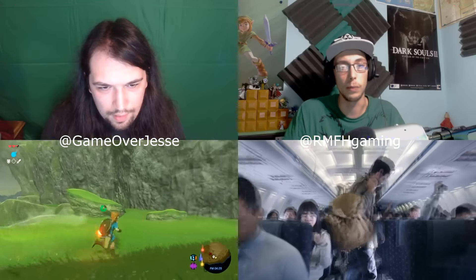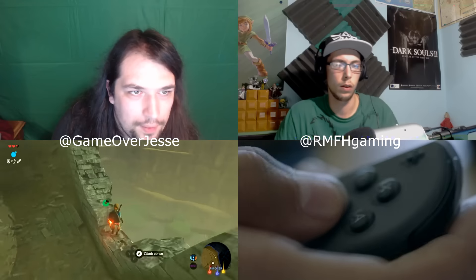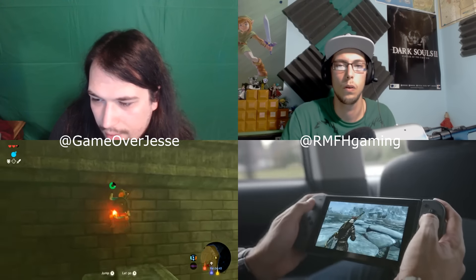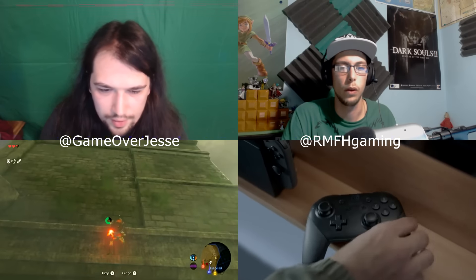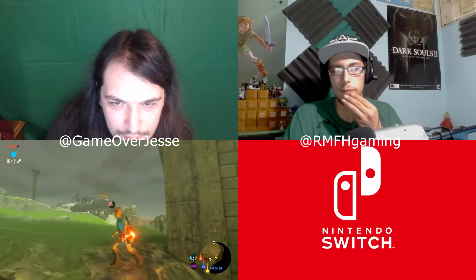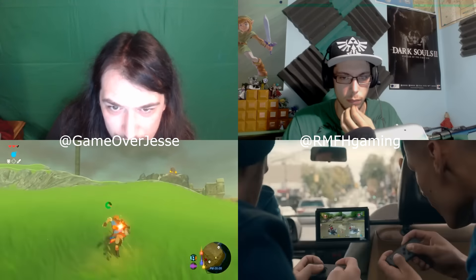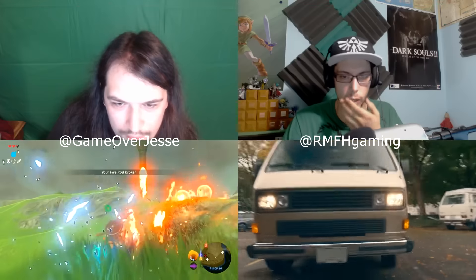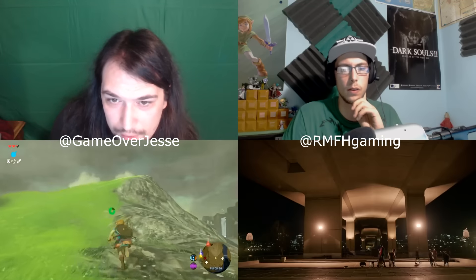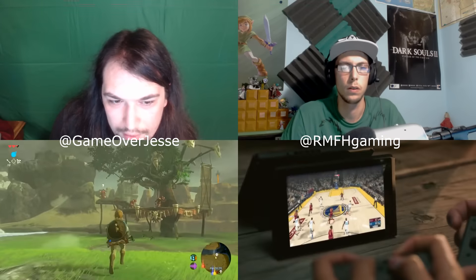If the right joy-con has motion controls, you don't really need it on the left side, just like with the nunchuck on the Wiimote. Looking at a picture of the Switch right now — I'm going to send you an image. At the bottom of the Switch itself, not the joy-cons, there looks like a little circle that could be a camera or something, offset a little to the left of center.